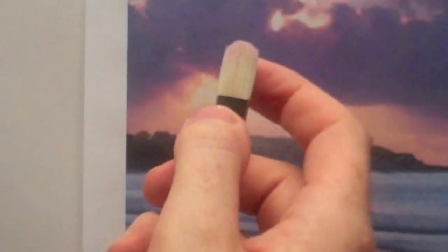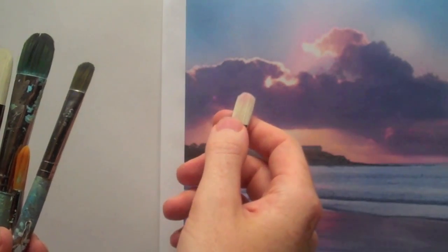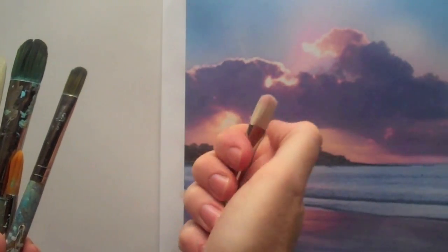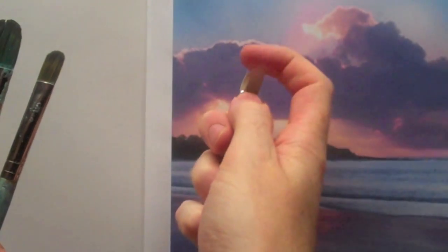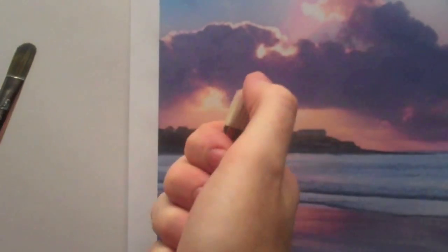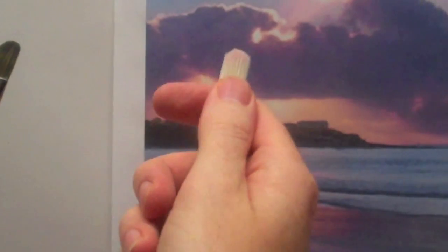When you look at a brush for the first time and you feel it, it's often quite hard, and it's because it's been given a protective coating just to keep it in its shape. So what I often do is just use my thumb to break that, and then I test the flickability of it — how much it springs back — and this gives you a good idea of how it will handle when you're working with paint.